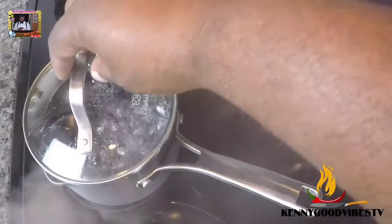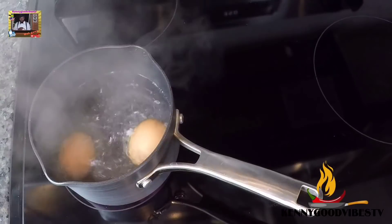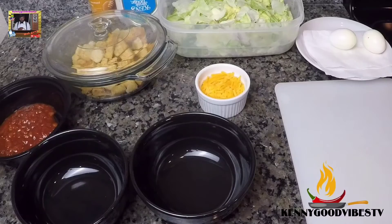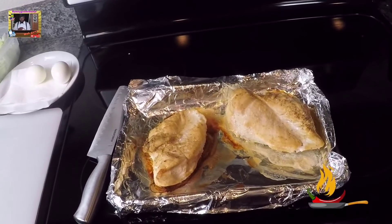And then the egg, boiling in water. Get this chicken out of the oven — that is what the chicken looks like.